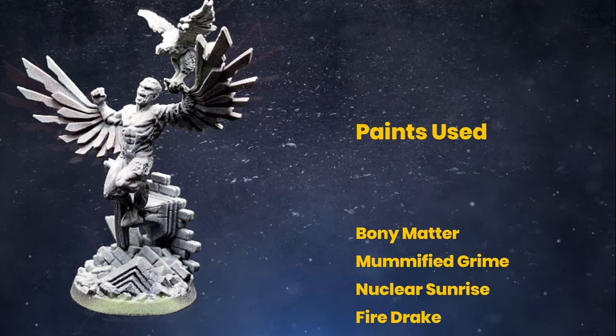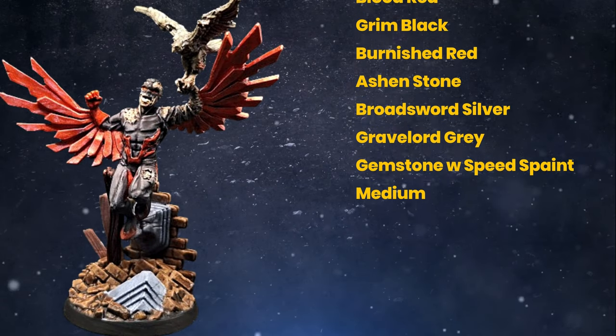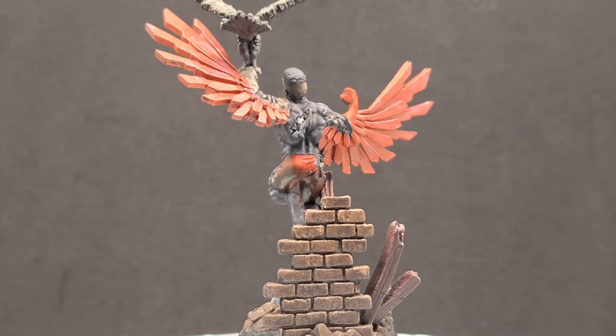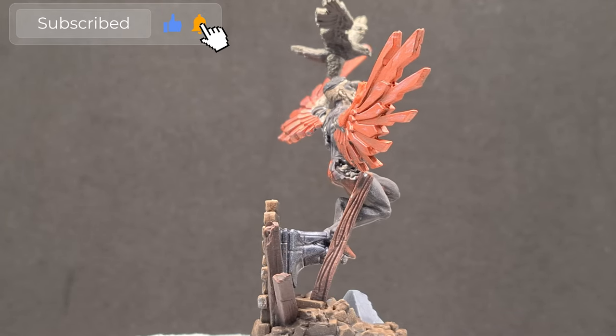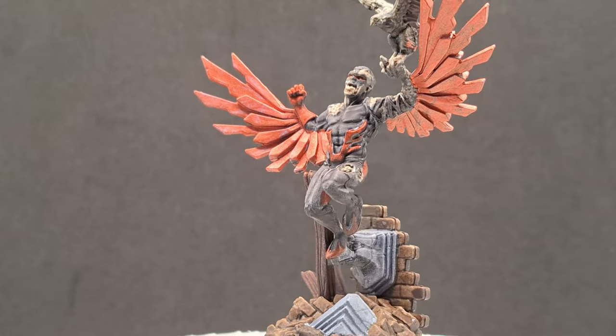Super quick job — I know some people don't love hearing 'painted in less than 10 minutes,' but it's a fact. Here are the paints you'll need to get through this miniature. I hope you enjoy — hit that like button, hit that subscribe button if you're new, and I'll see you all in the next one.